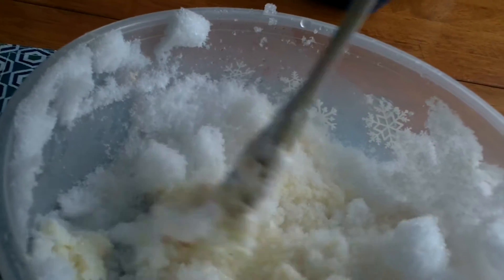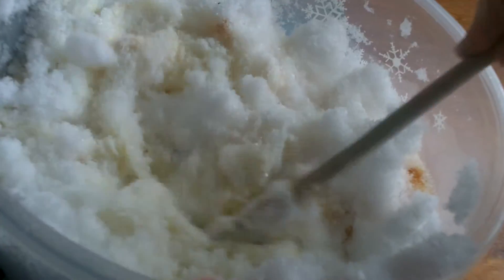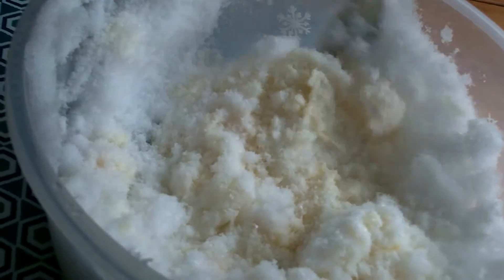As soon as it's all mixed up, you have to eat it right away before the snow melts. Alright, who wants a bowl? Get a bowl ready!